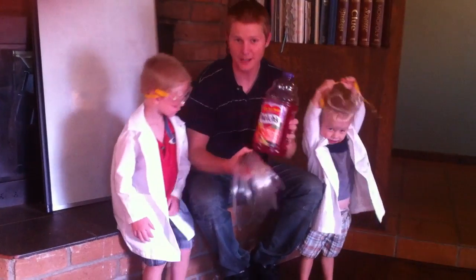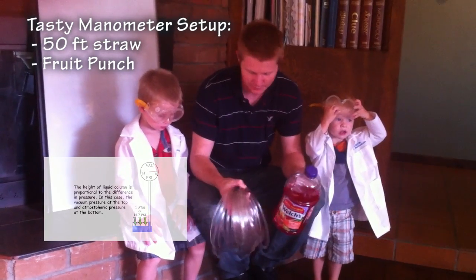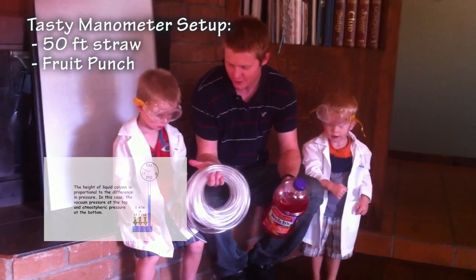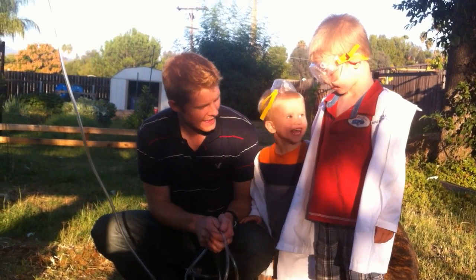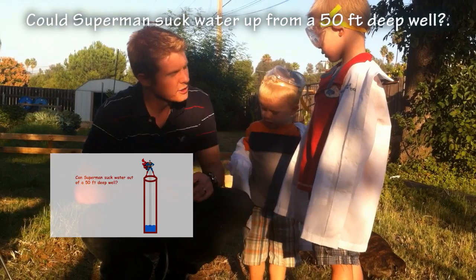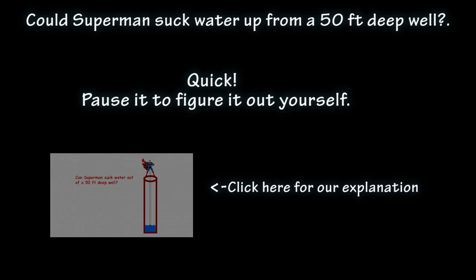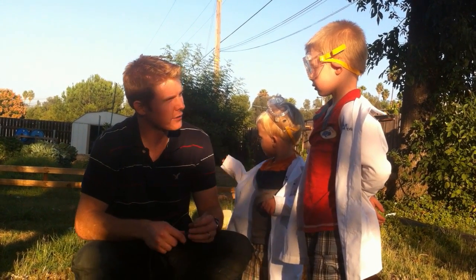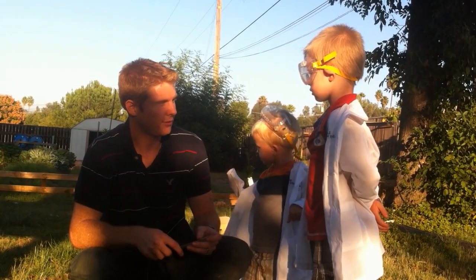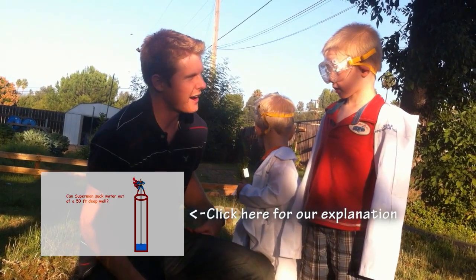And this old man is going to teach you about pressure, gravity, and siphoning using our own tasty version of a manometer, using this 50-foot straw and a couple of gallons of fruit punch. The first thing we're going to do is see how high we can suck the juice. Do you think Superman could suck water out of a 50-foot well with a straw? He actually could not do it. The highest Superman could suck water out of a well is 33.9 feet if he was at one atmosphere, about sea level.